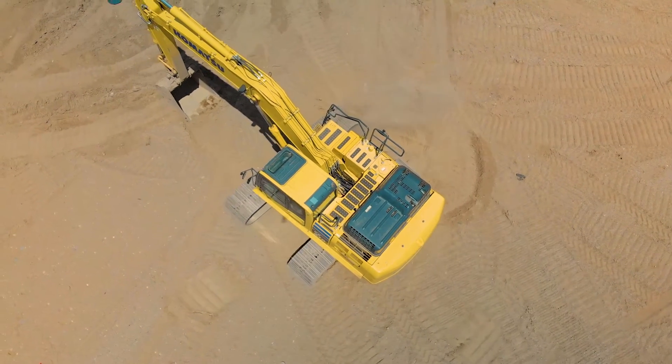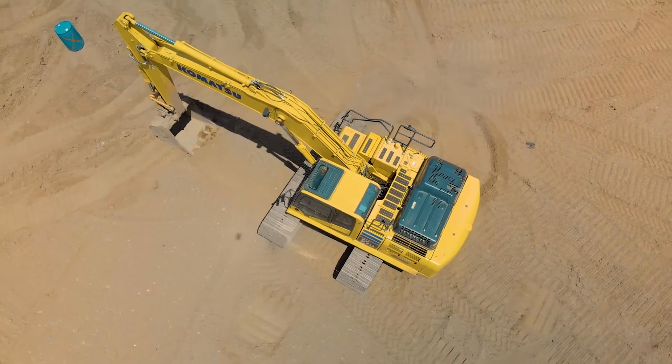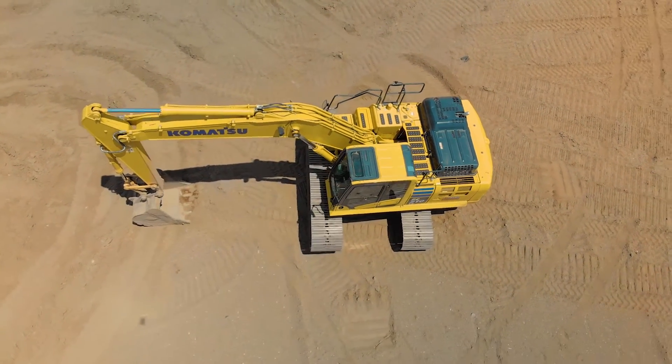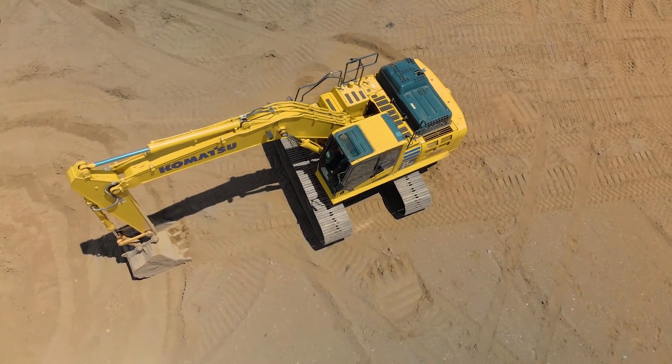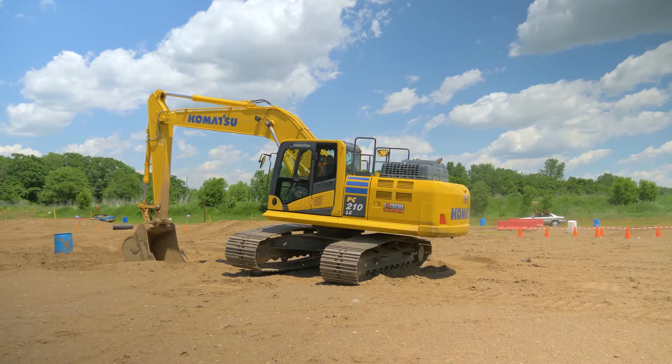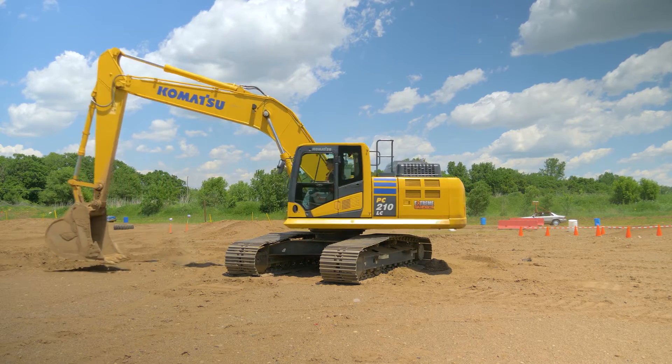You can kind of look out and see the tracks getting clear. You'll see when material is not rolling out of those tracks anymore. After that, set it down gently. Bring it back around.